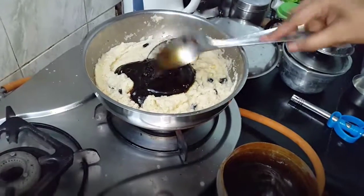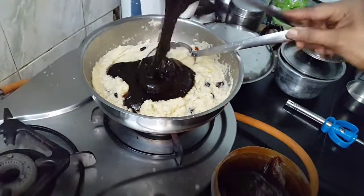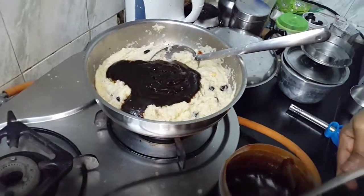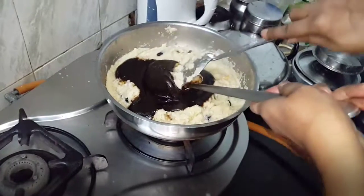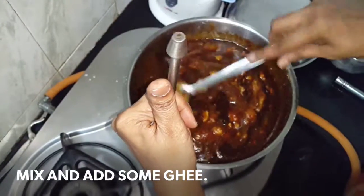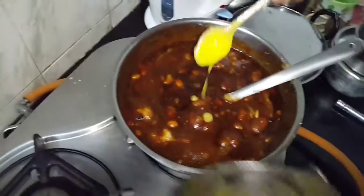I may put almost about two cups of the liquid jaggery to the halwa. Let me put some more ghee to this and just close it and keep it for some time.